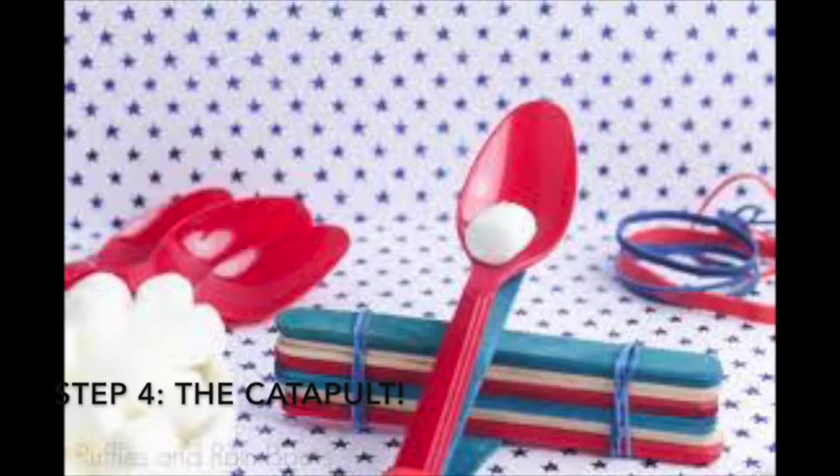The fourth and final step is a pretty simple one. You're just going to add a plastic spoon, or a spoon that can easily bend, to the top of the catapult base. Tie it off with rubber bands or tape — anything to securely put it on there. You can use however many rubber bands you want to make sure it is secure, and you'll probably have to maneuver it a little bit just to get the end of the spoon hanging off so you can bend it down.